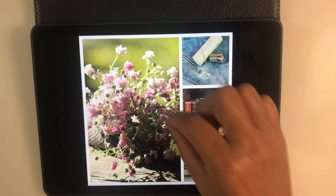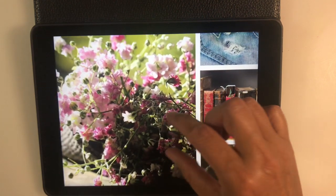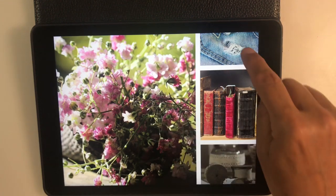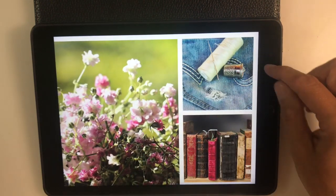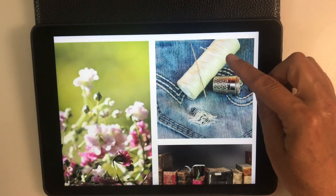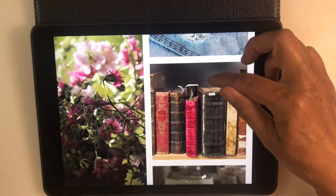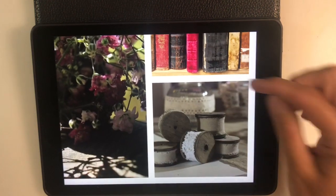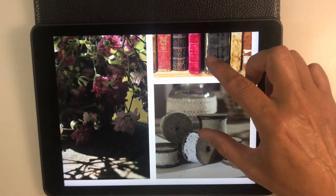For this mood board, we've got carnation-type flowers in white, pale pink, and deeper pink. Then we've got some sewing equipment: a denim pocket, needle and thread, and a thimble. We've also got some old vintage book spines and a selection of trims and laces.